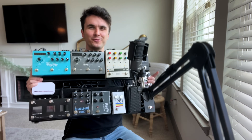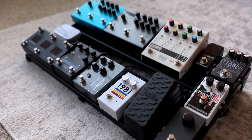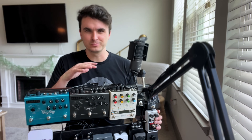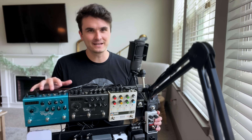Today I'm going to be walking through my full pedal board setup. There is definitely a lot going on here. I've been making a lot of changes recently, just exploring different sounds, and I'm really happy with where things have landed. So I'm really excited to jump in.